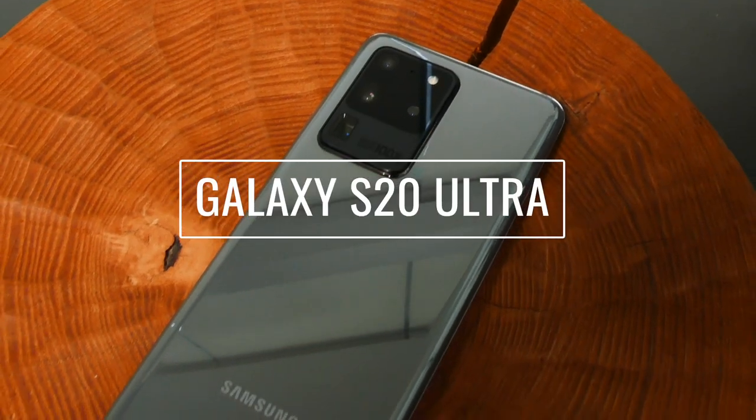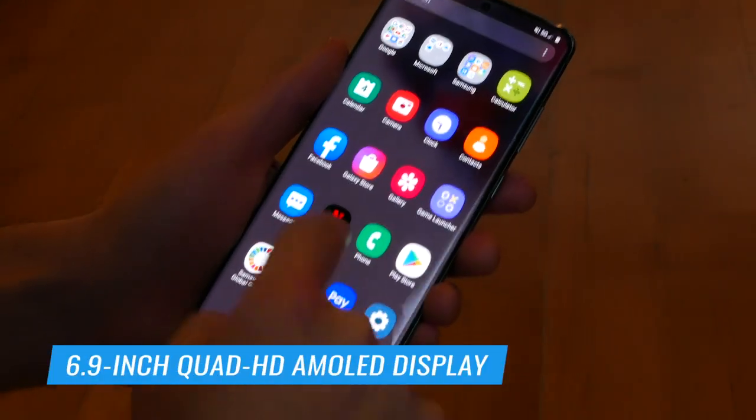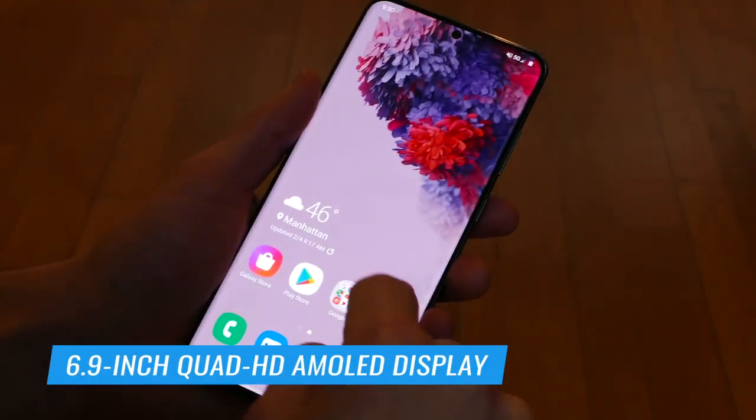Let's start with the Galaxy S20 Ultra. The Ultra has a huge 6.9-inch display and it has a 120Hz refresh rate, so it should give you much smoother motion when you're scrolling and especially when you're playing games and first-person shooters.